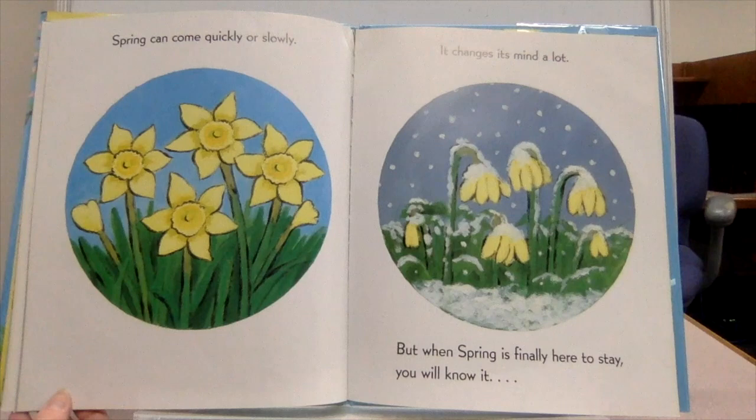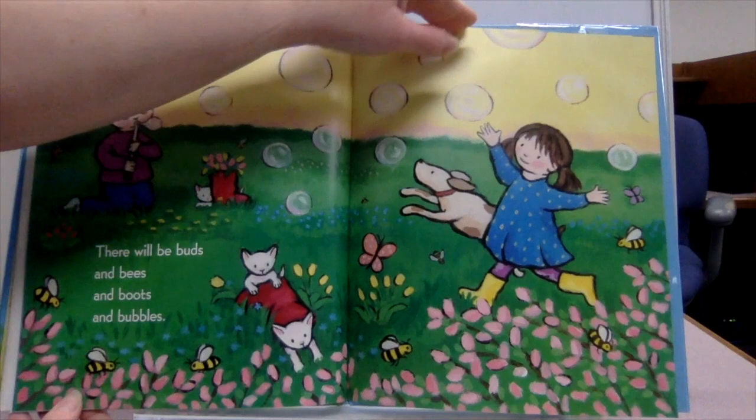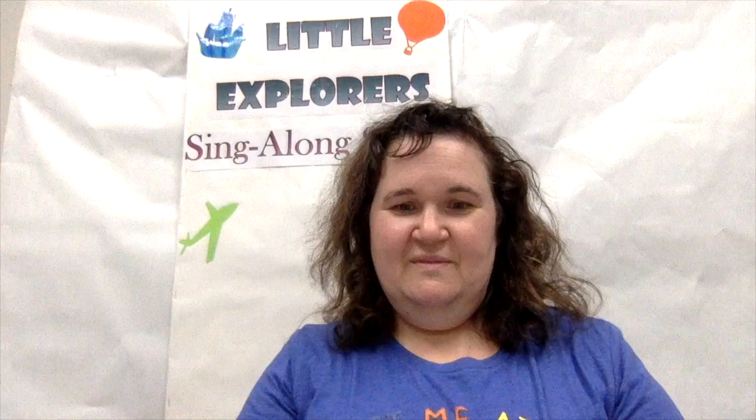Spring can come quickly or slowly. It changes its mind a lot. But when spring is finally here to stay, you will know it. There will be buds and bees and boots and balls. There will be worms and wings and wind and wheels. You will feel it, you will smell it, you will hear it. When spring is finally here to stay, you might think you are done waiting — but you are not. Now you have to wait for summer. You have been listening to When Spring Comes by Kevin Hanks.